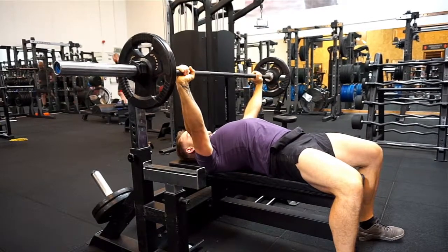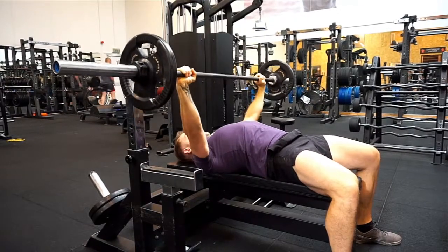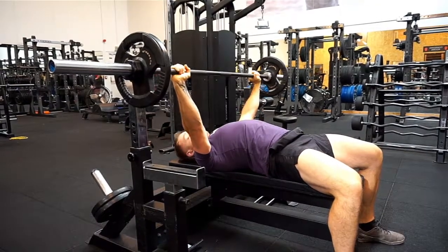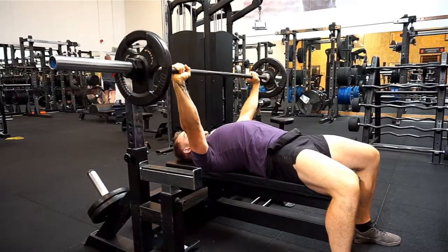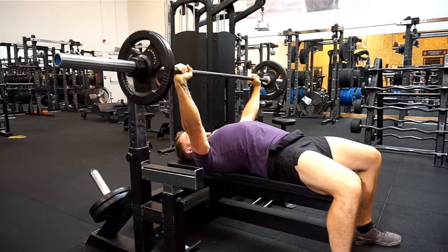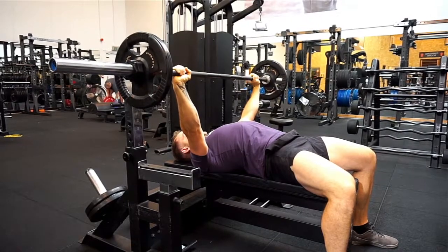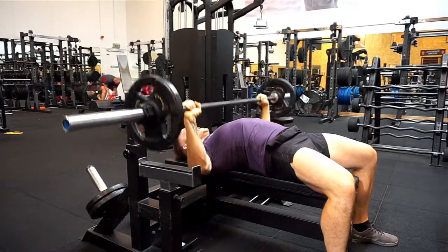Another thing I'll see as well, which is not going to keep us safe, is people coming down with the weight really quickly, bouncing off the chest and coming back up. This allows you to lift more weight, but as you're bouncing it, you're not using the muscles in the chest as much — you're using momentum, and that's not what we want. We want to actually use our chest muscles, our shoulders and our triceps to build more muscle in those areas. So we're coming down, stop for a second, and come back up.